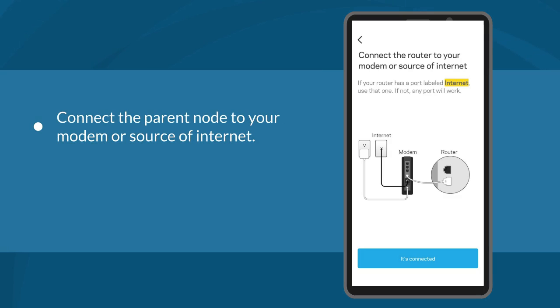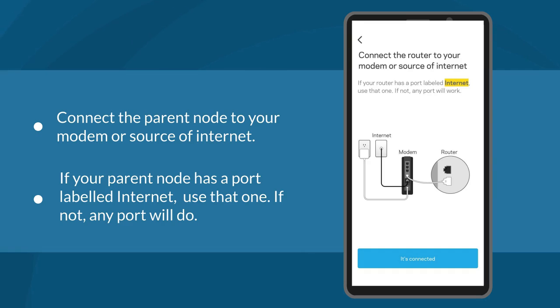Connect the parent node to your modem or source of internet. If your parent node has a port labeled Internet, use that one. If not, any port will work. After establishing the connection, press the 'It's Connected' button.